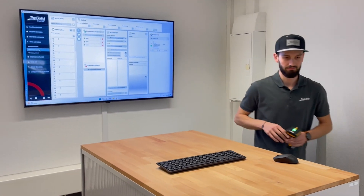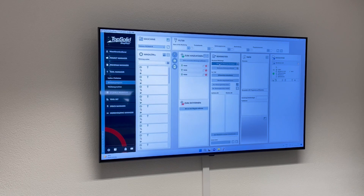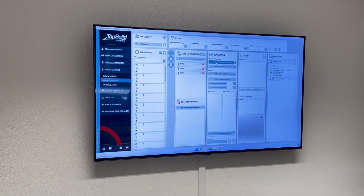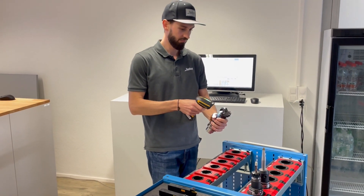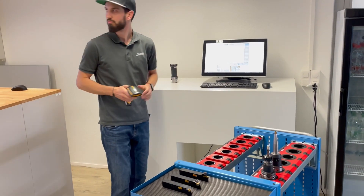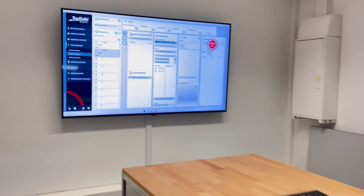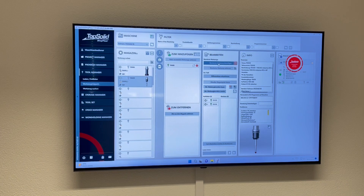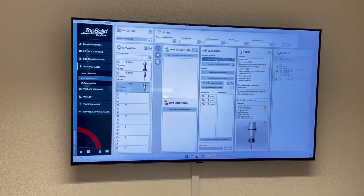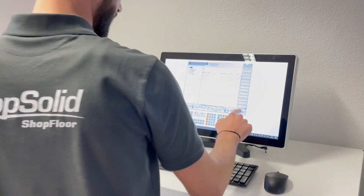A fully integrated scanner is often used in production cells or automated systems, scanning the tool directly in the magazine. In our case, Ruedi books the tools in the magazine in automatic mode with the handheld scanner. It should be mentioned that working with barcode scanners is the highest level of integration. TopSolid Shop Floor offers alternative ways to collaborate with older or simpler machines and to send actual data to the controller. Parallel to Ruedi's work, Shop Floor is also updating the graphic machine magazine. This not only helps the operator, but also the CAM programmers, who can adjust to the current situation — minimizing the variety of tools and setup times extremely.